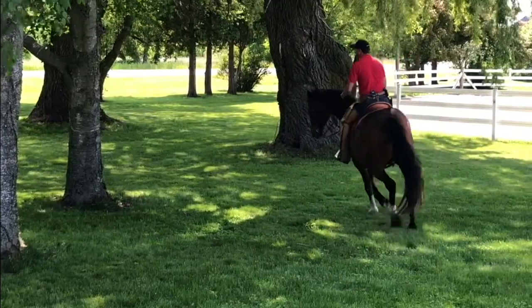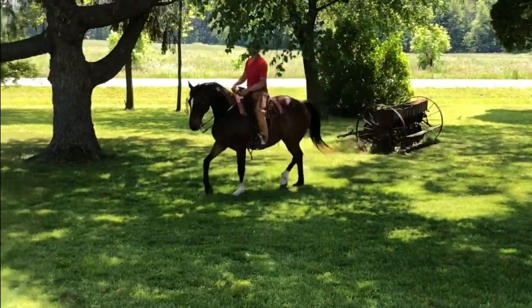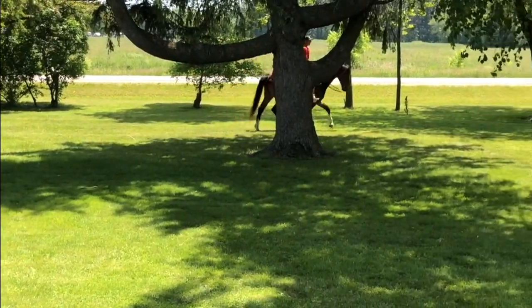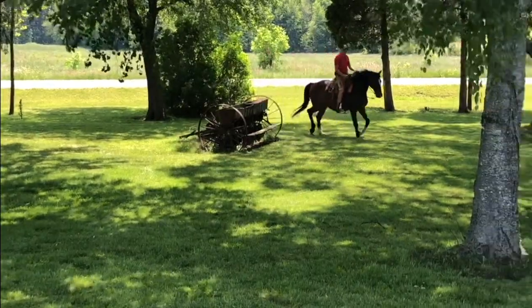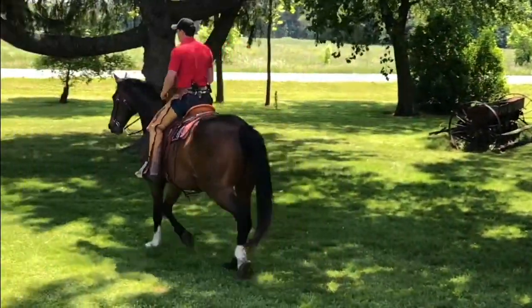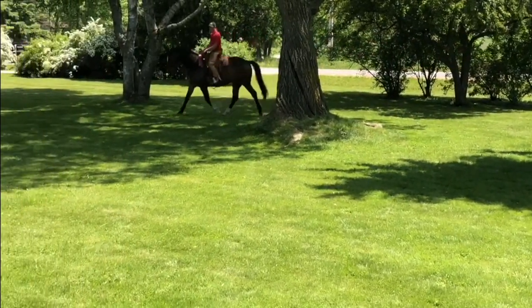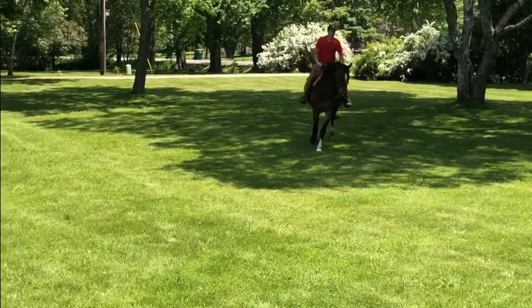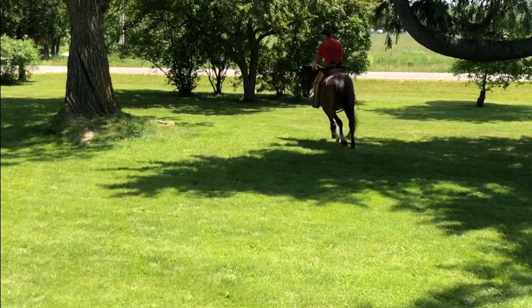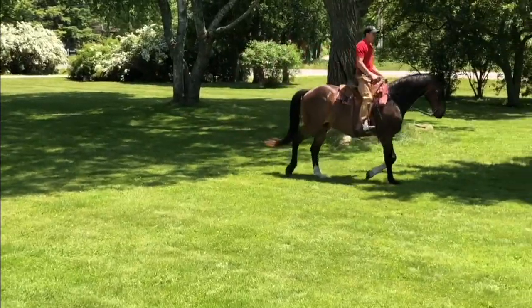As I trot, I start to look and I'd like to see him look where I'm focused. In essence, he's just going where I'm looking. Now if I post fast, I'd like him to pick up his tempo or speed and trot fast. If I post slower, I would like him to match my tempo and slow down. As I'm posting and looking, I'm keeping track of the tempo or the speed of the trot.